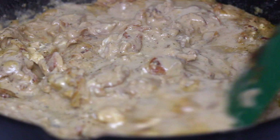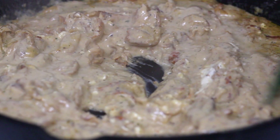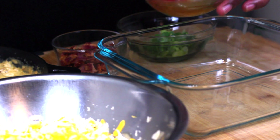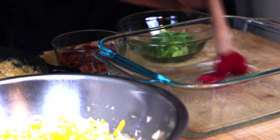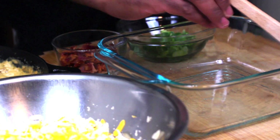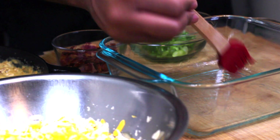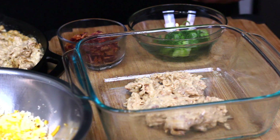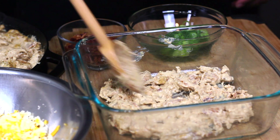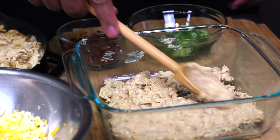Now it's time to assemble our lasagna. Who needs nonstick spray when you have bacon grease — we're just gonna brush the sides of our dish with bacon grease so the lasagna doesn't stick. I like to make my first layer the sauce so that the pasta doesn't burn, spreading it nice and evenly. It doesn't have to be a super thick layer, just enough to coat the bottom.